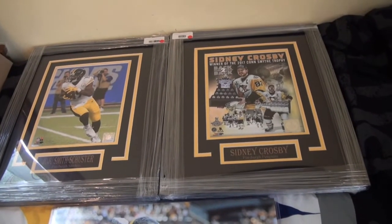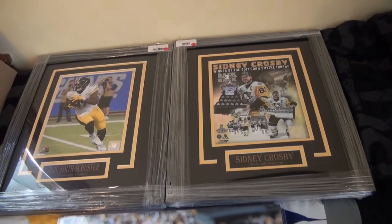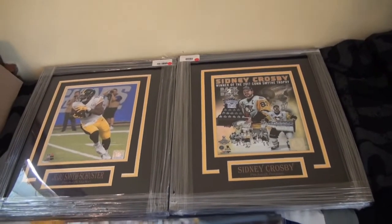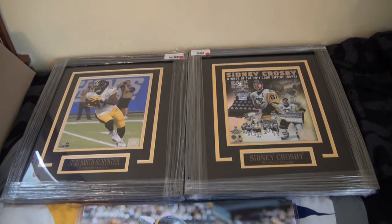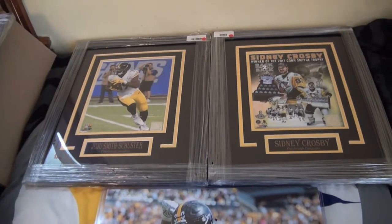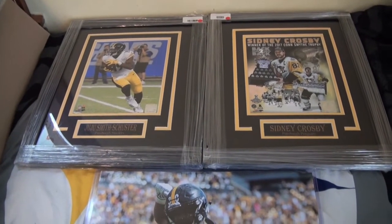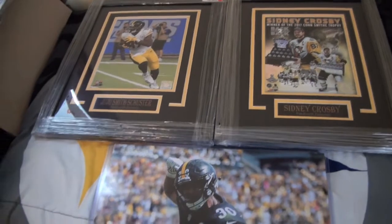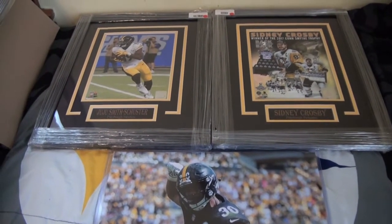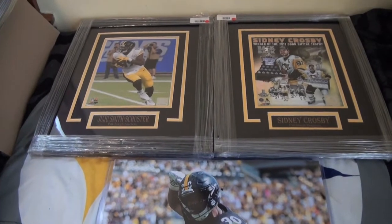With the Crosby frame, I'll take out the picture, try to get it signed, and put my autographed 8x10 of Sidney Crosby in there — so I'll have another framed autographed 8x10. If you guys want to see those, drop it in the comments. I'll put up a video showing me taking out the photo and putting a new one in for at least one of them, but if you want to see the finished product for all of them, let me know. I don't want to waste your time showing the same thing three times — I've got a JuJu, a Crosby, and a Bell that I'll be doing this to.